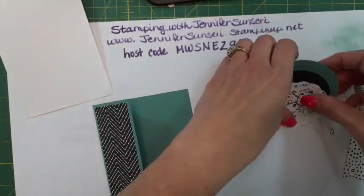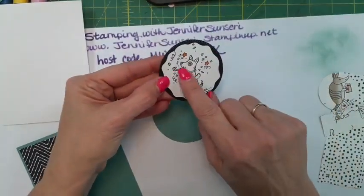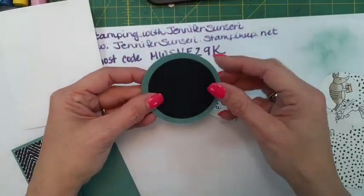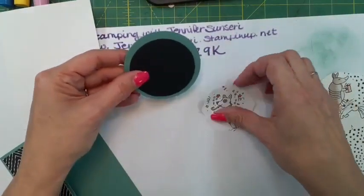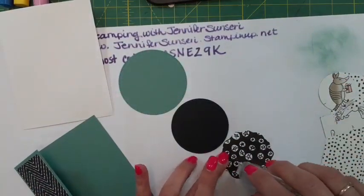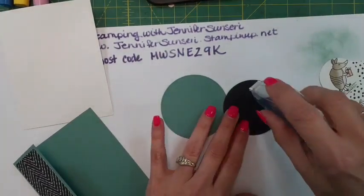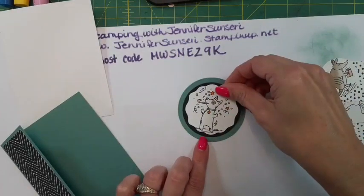This little party dog is so stinking cute - look at him blowing his little party horn with all the confetti! I did the same circle concept as before but used some of the bigger stylish shape dies. I'm going to make sure he is centered and then do it again - I wanted a little bit more color showing on this one.